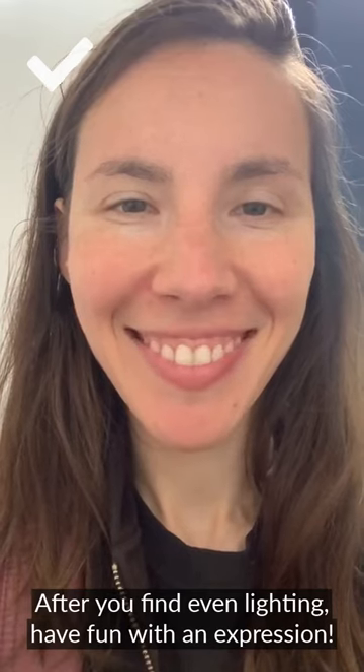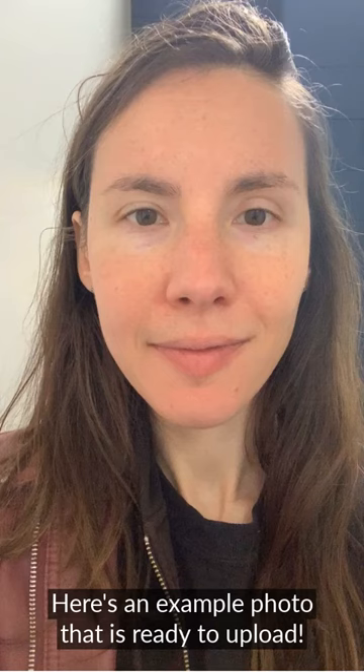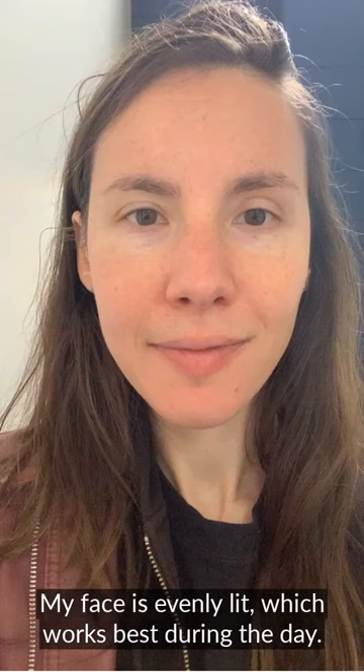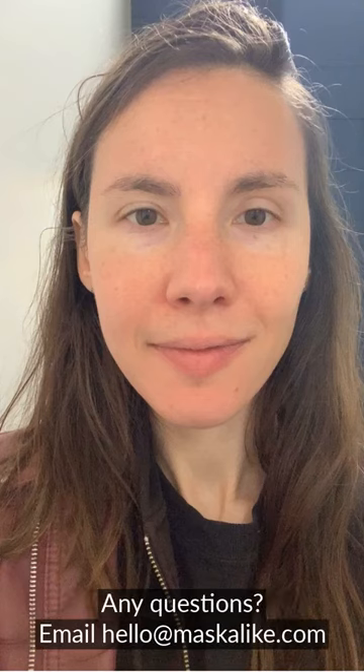When you find even lighting and your face is centered, have fun with your facial expression. Here's an example photo that will work well with the masks. You can see my face is evenly lit and my camera is eye level. If you have a question about your photo, you can email us at hello@maskalike.com.